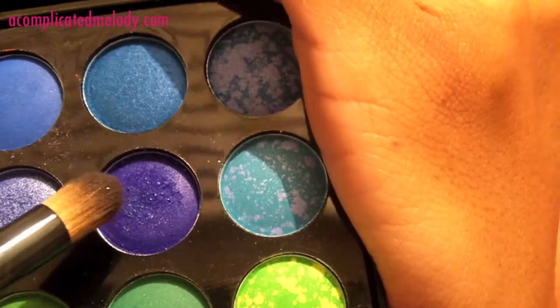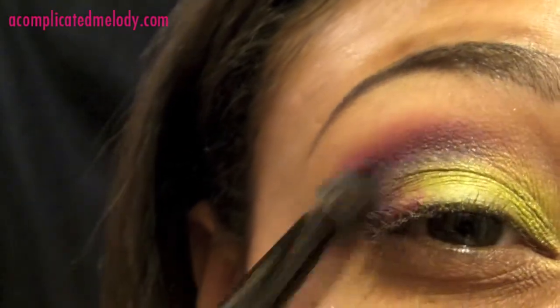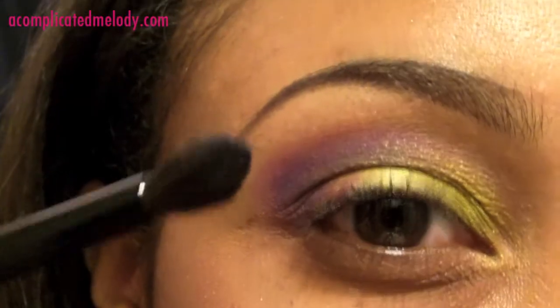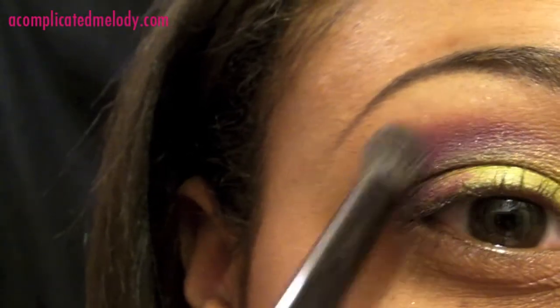Next we're going to go in with this darker blue color — it's more navy — and put it into the crease. This is from the Manly 120 palette. We're going to take our blending brush and blend that out, then pick up some more of that plum color and dust it on top of the blue just to bring that up a little bit.